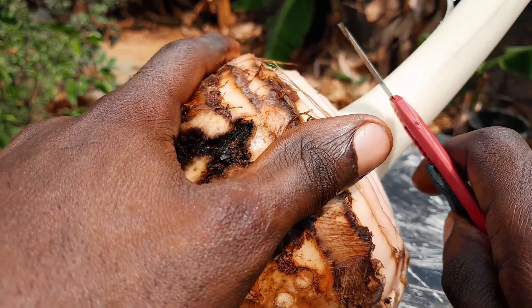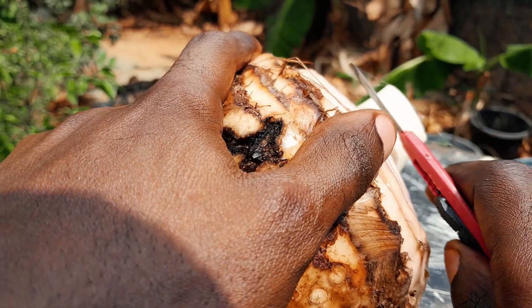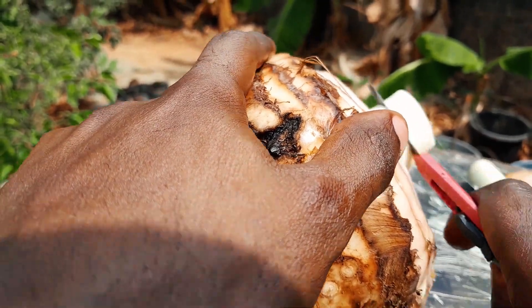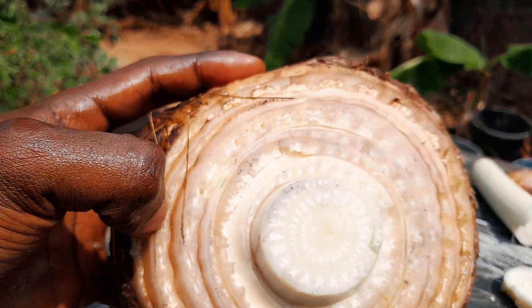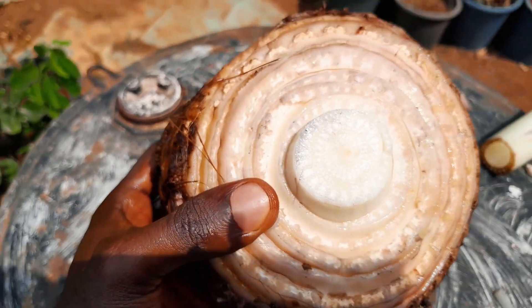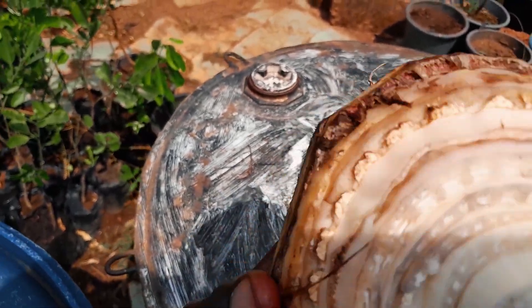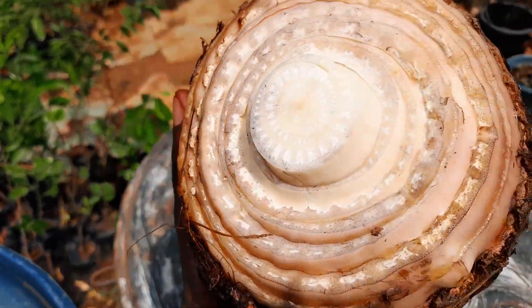Now I have to cut off here. This is how it looks after I finish removing all the leaves from the banana cone.